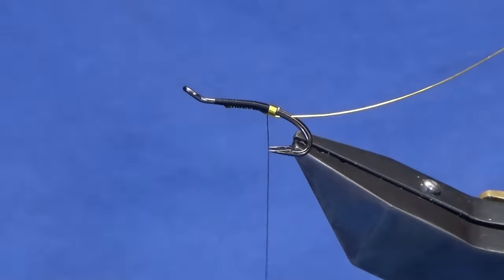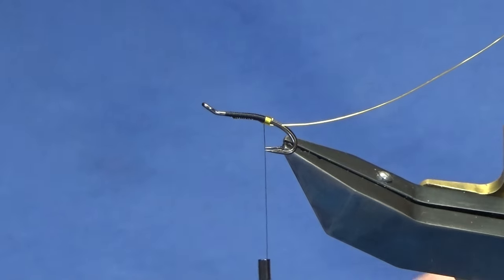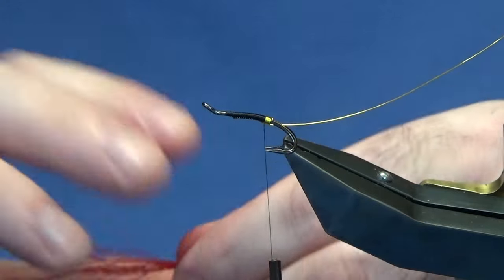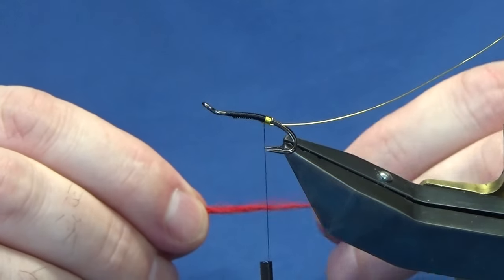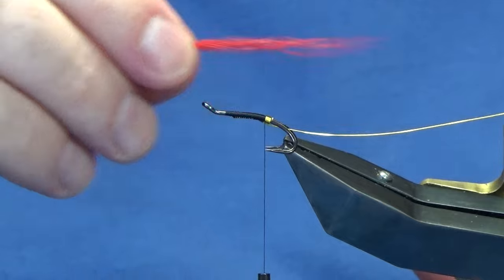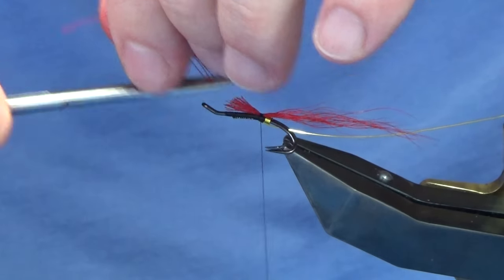For the tail we're using some red bucktail. Just take a small amount — you're not looking to go nuts with it. Just take a wee pinch off, line it up, get some taper in it and offer it up to the hook. You can have this as long or as short as you like — that's up to you. Take your bucktail at a length and a half to two lengths of the hook over the back — that's usually a nice proportionate size. Catch it in, lift your bucktail, trim away the excess with a bit of a tapered cut.